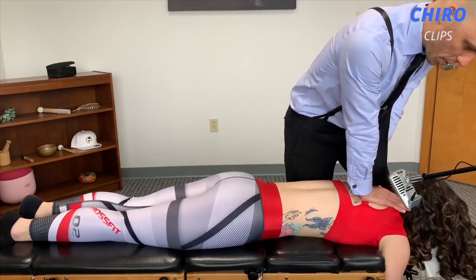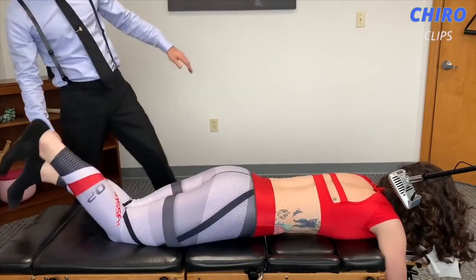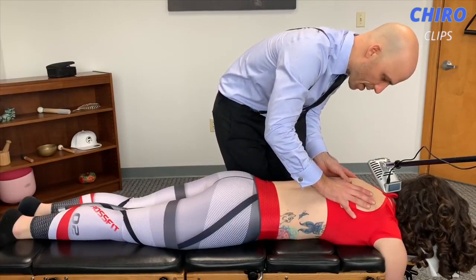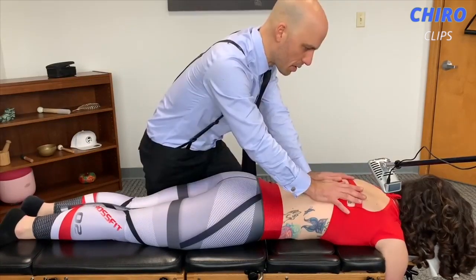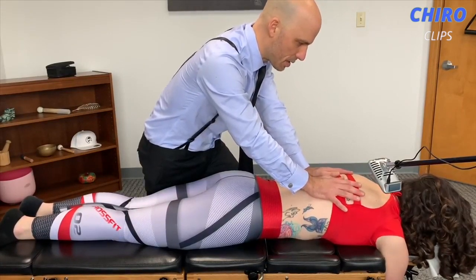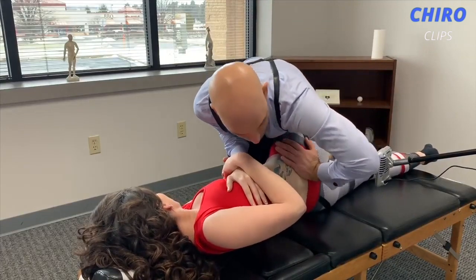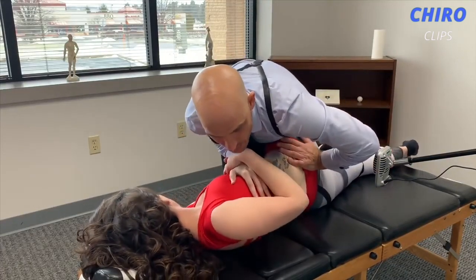Hi guys, welcome back to the Cairo Clips YouTube channel. Today we are back again with another great Cairo compilation video. If you are new to this channel, please click the subscribe and notification icons so that you are updated with our latest videos. If you want to check out any of the chiropractors on this video, the link to their channel will be in the description box below. Please leave a like and comment what you want to see next.